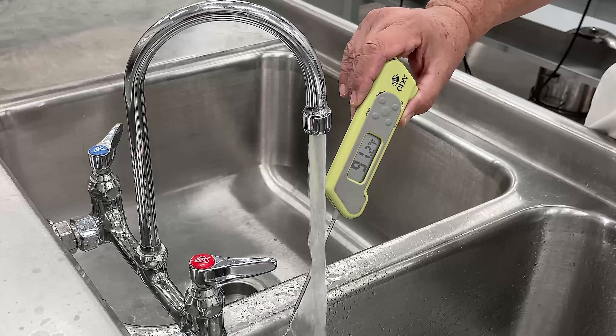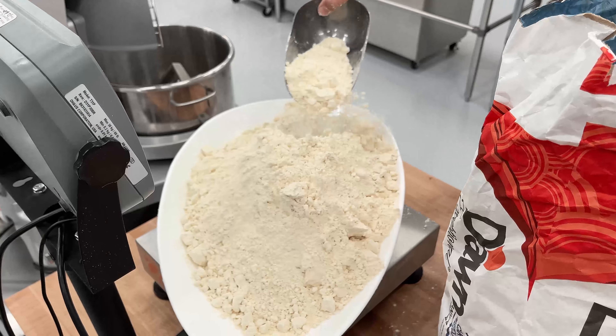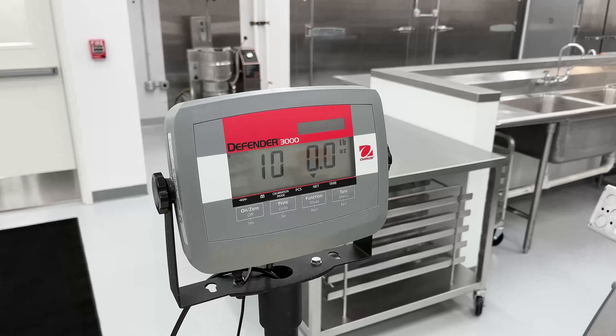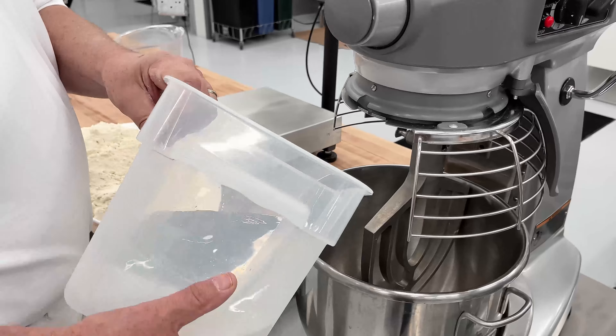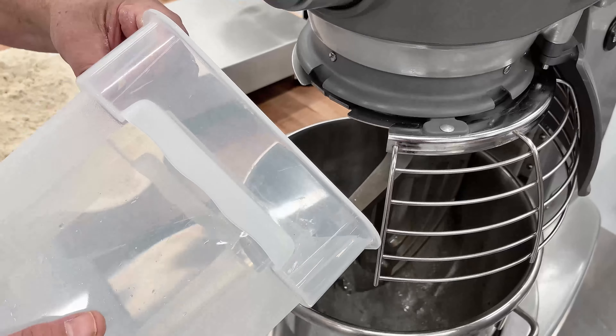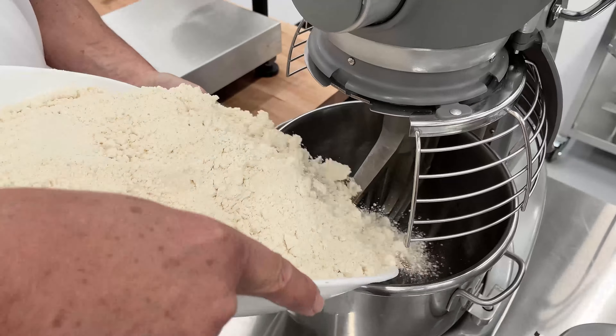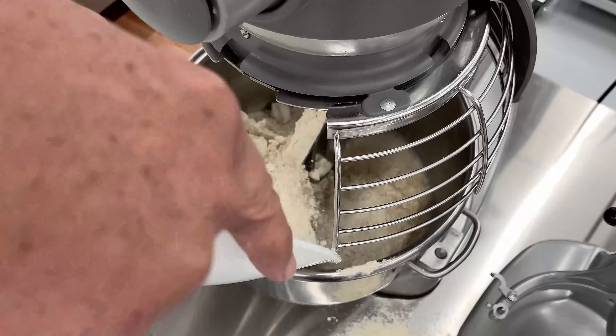The next step is to properly scale the water and mix using an accurate scale. A balance beam scale or a digital scale can be used. Now we'll place ingredients in the bowl. The order ingredients are added into the bowl is important to ensure proper batter hydration and to make mixing easier.